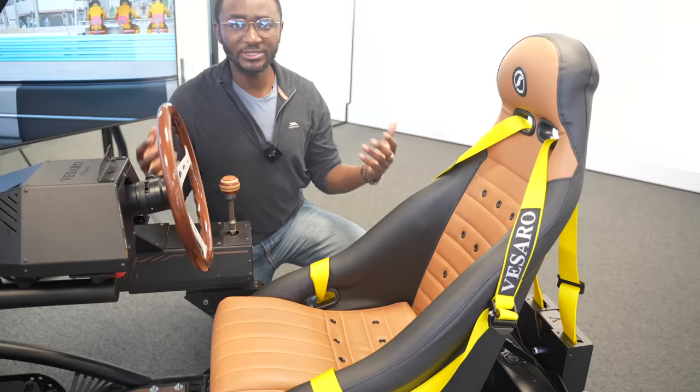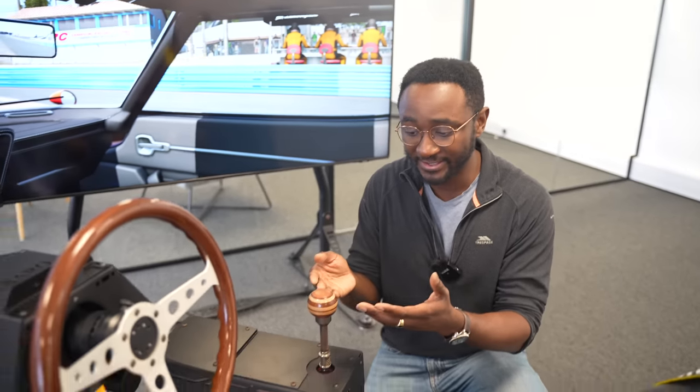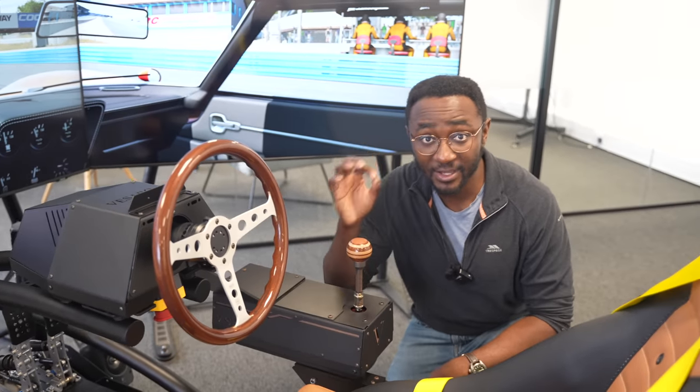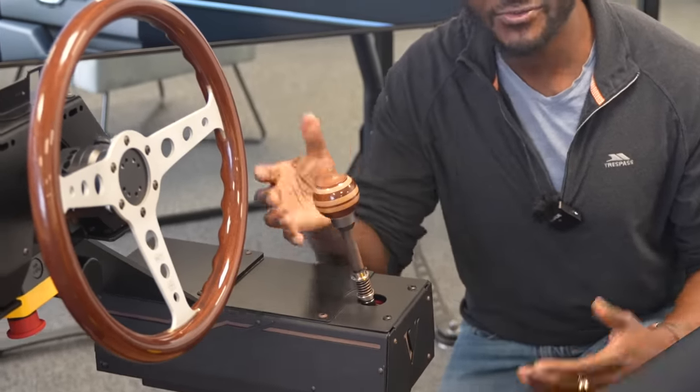Look at the seats — it reminds me of something like a Singer, a classic Porsche that's been redone and reimagined. Vissaro have done this for the people who'd rather drive classic cars. It's got a lovely wooden finished gear knob, which is attached to a Quaife gearbox — a literal real-life gearbox that you can use in the sim. And it is rifle sharp.